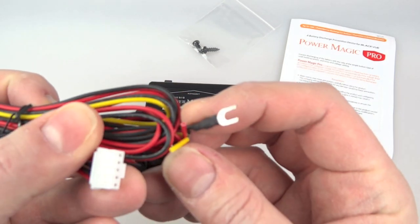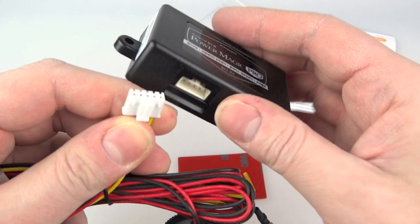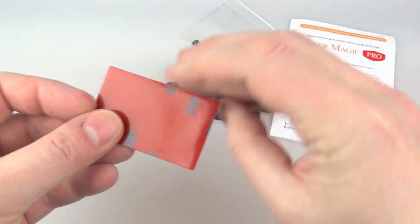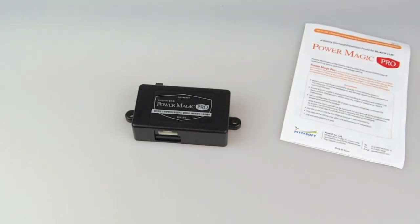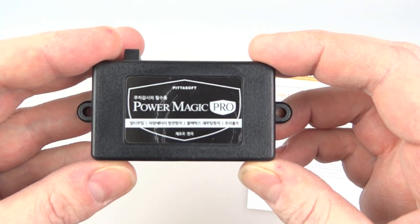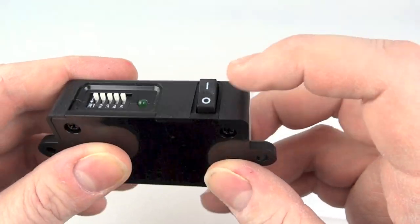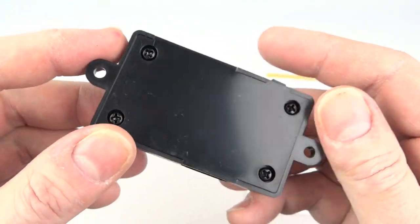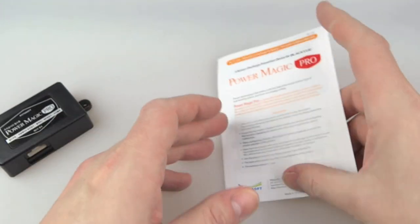There's the 12-volt power supply that you'd put somewhere in your car. On the other end you've got a plug which goes into the Power Magic Pro box. On the back you'd stick the 3M double-sided tape, or you could screw it to your car and hide it underneath the dashboard — you don't really need to be able to get to it. On one side is where you plug it in; on the back there's an on/off switch, an LED, and some dip switches. Once you've set those, you just hide it away under the dash.